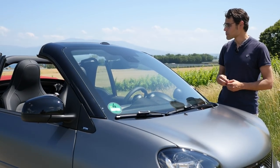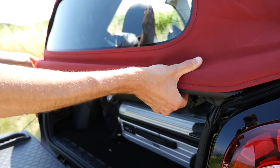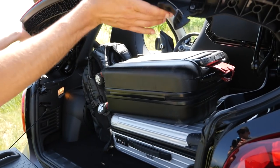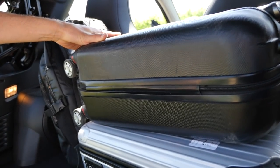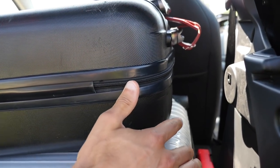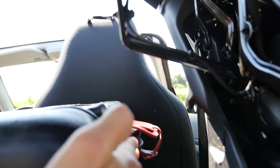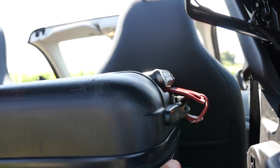Trunk-wise, pretty interesting. You can see that we could mount a lot of luggage in there. You just have to pack it very cleverly, and especially with the convertible, leave out the sides on the right and the left because the bars for the convertible construction need some space.